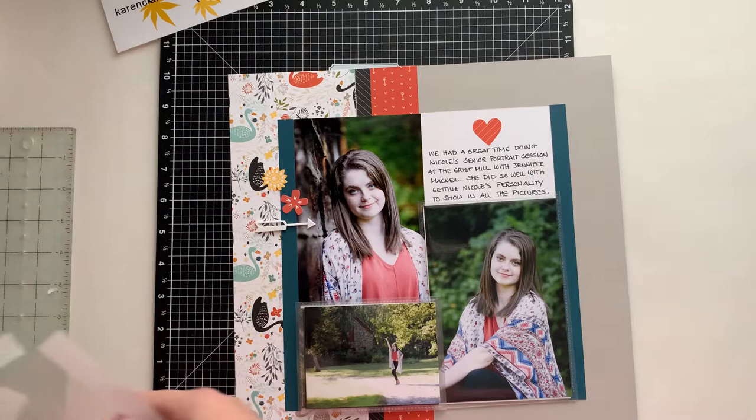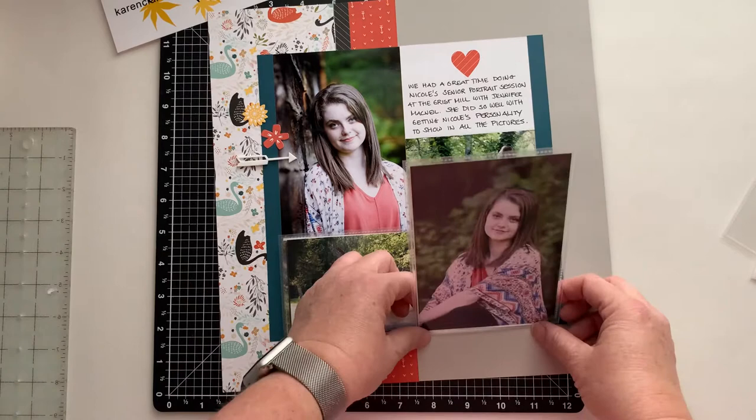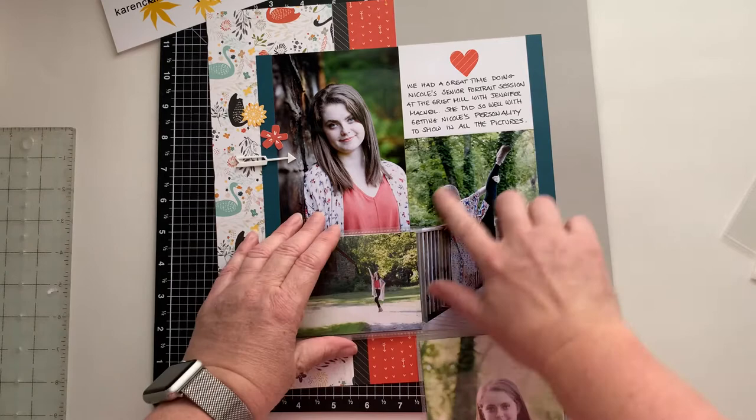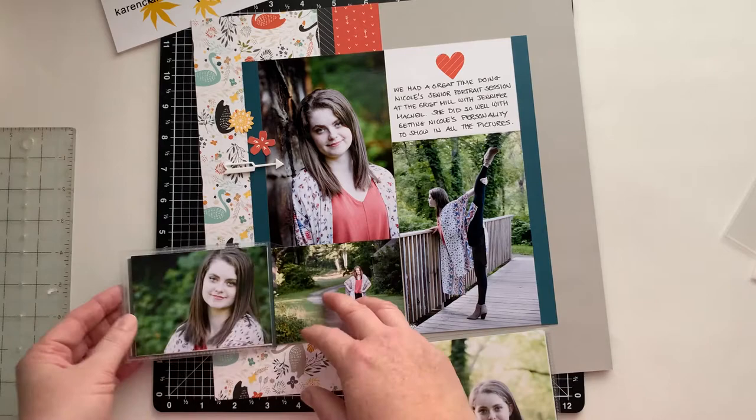In this case, what I did — and this is something I recommend when I put these pockets on my page — if you notice, they are tucked up underneath the photos that I did. So what I did is I made a mark, placed them, clipped the edges like I just showed you. Before I put this photo down, I adhered the pocket and then put the photo on top of it. And the same thing over here — before I put this photo down, I edged this and put these two and just adhered one onto the other.